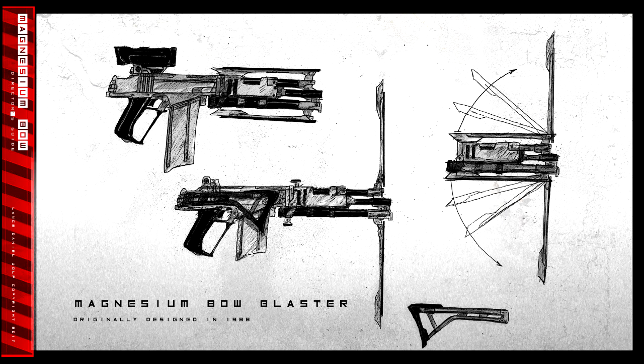Hello, this is Lance Wolf, and this is Iron Wolf Productions, and this is the Magnesium Bow Rifle.